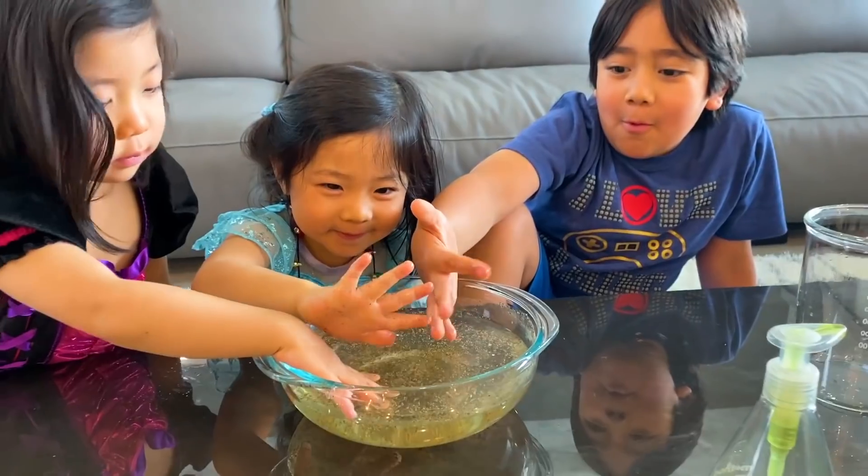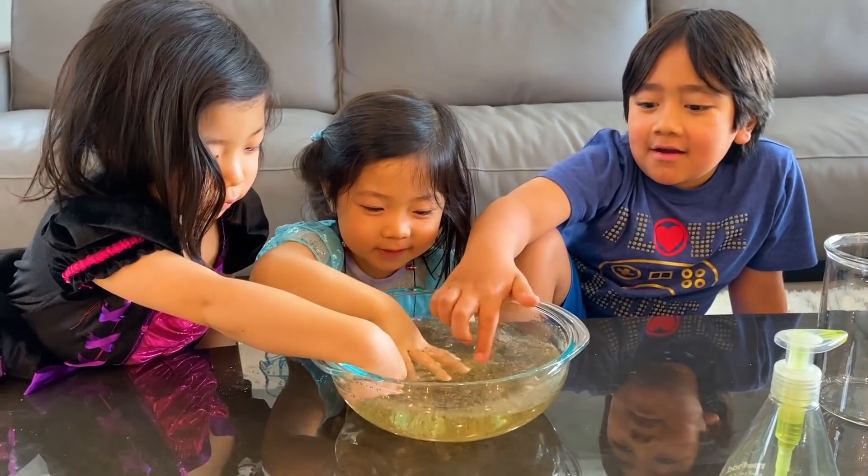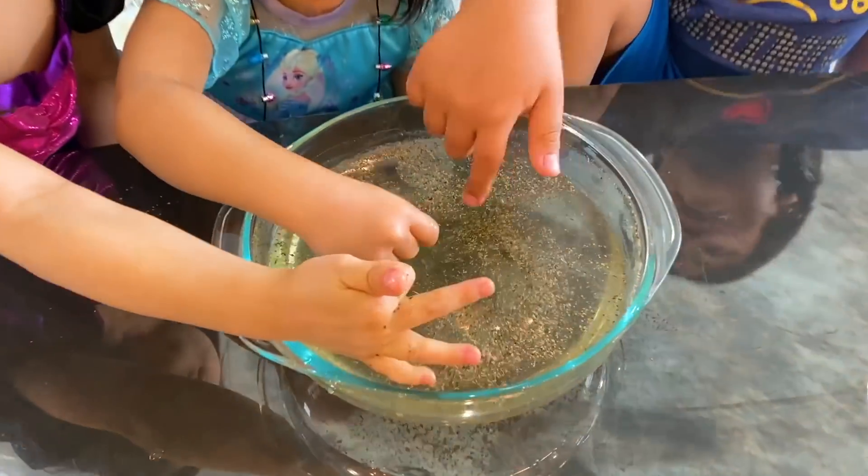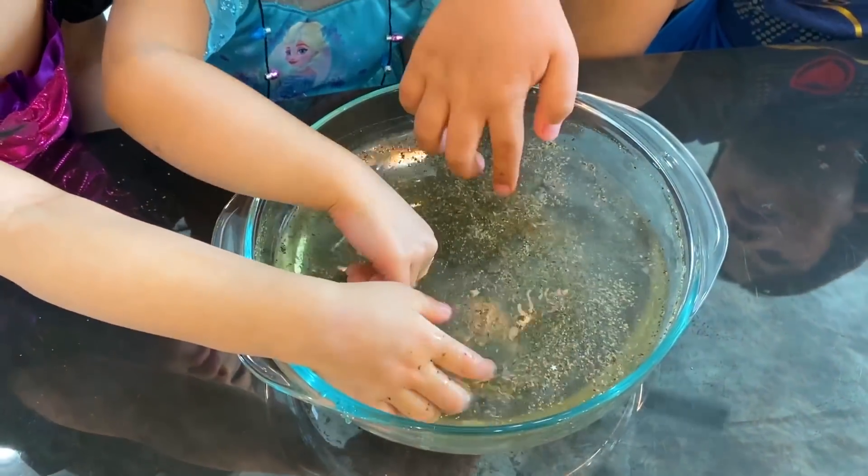You see the germs? And if you touch it, there's germs, right? There are germs on you and germs on me. So here's why it's important to wash your hands. That's what happens without soap — it just sticks on your hand. Germs everywhere.